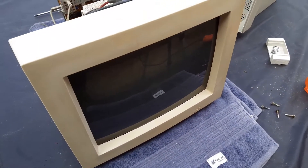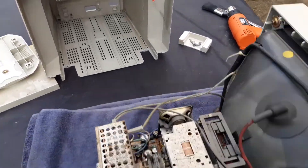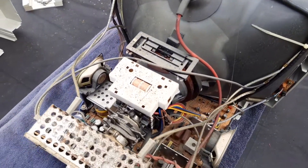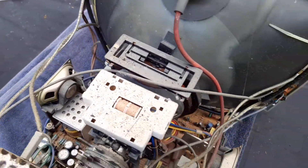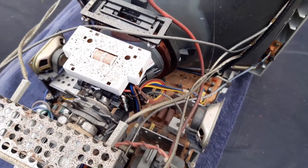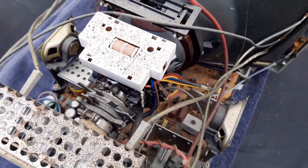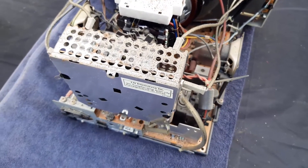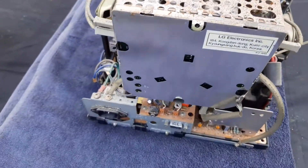I've disassembled the monitor — at least the cover is now removed; it was very easy. This is basically what we get, and it doesn't seem too hard to take apart. One interesting point about this monitor is that it actually has stereo speakers, which is amazing. Almost none of Apple's monitors from this era had speakers other than the multimedia ones. This one looks like a regular monitor but does have the speakers inside, which is great. The tube appears to be made by LG — this is not one of those Sony Trinitrons that Apple used.